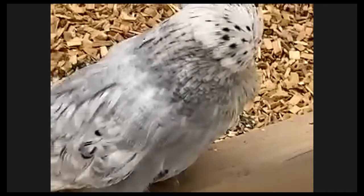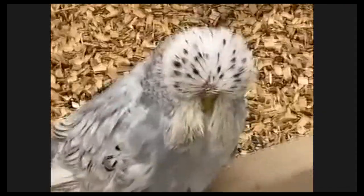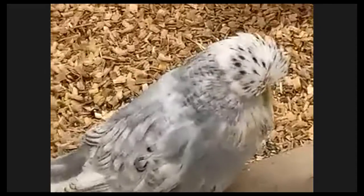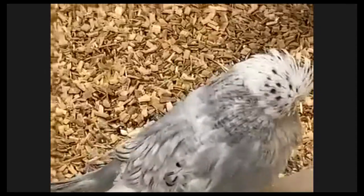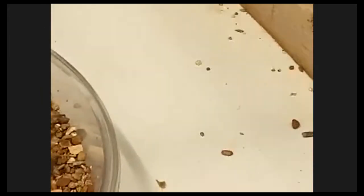That hen, for example, has one major fault - she's flecked. But I will keep her. She's a single bird, no brothers, no sisters, and you can still use her either for albinos, which would be good, or she can go into the opaline family - then the flecking disappears.